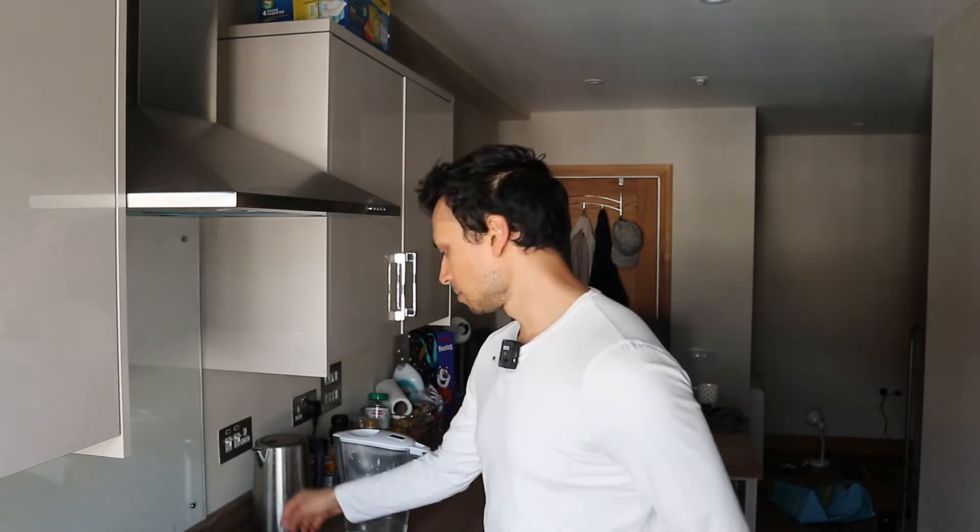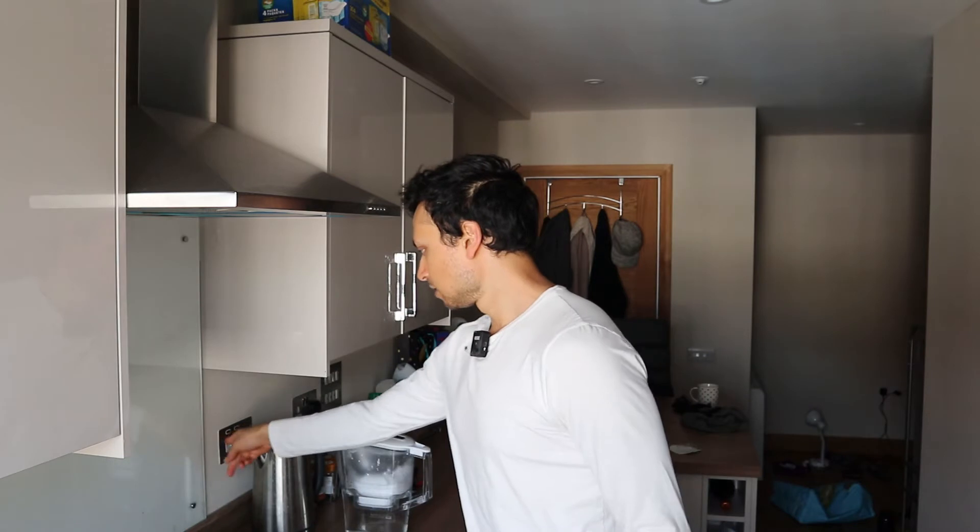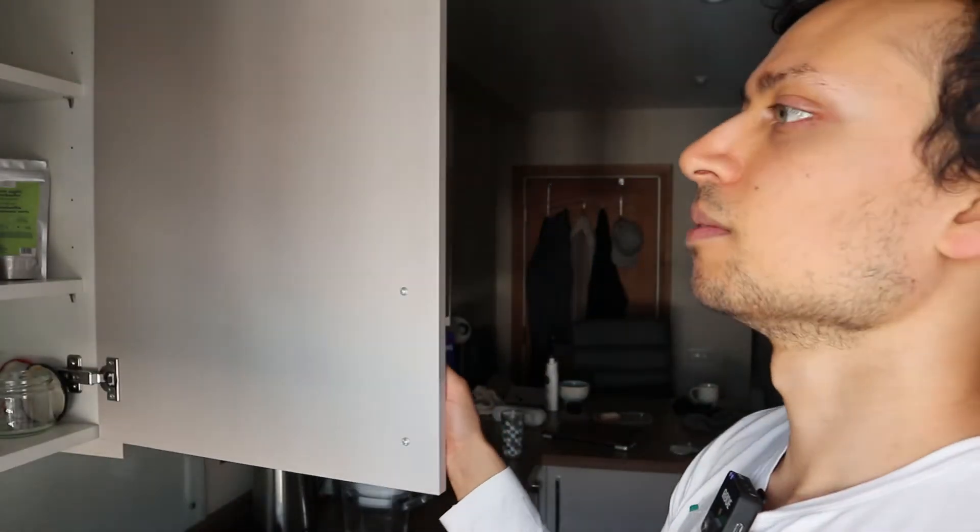Put your pot on, turn the stove on high, and let's find where we put that quinoa.